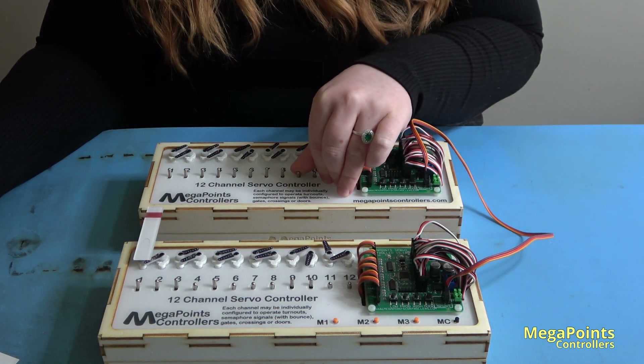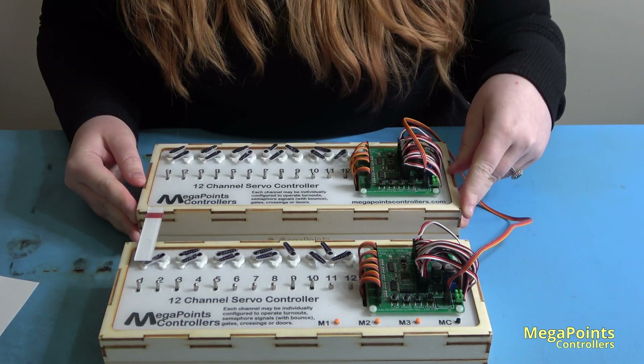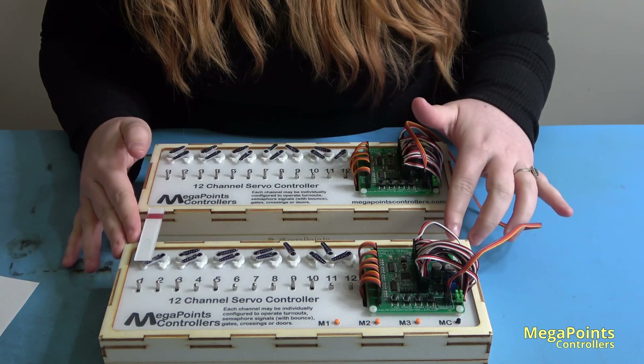Watch the master board now control the slave board. So this board is now controlling this board through this single cable. Let's reverse the whole setup, making the slave the master and the master the slave.